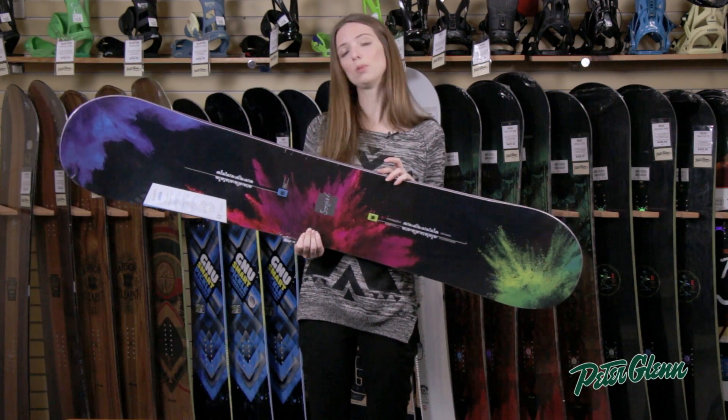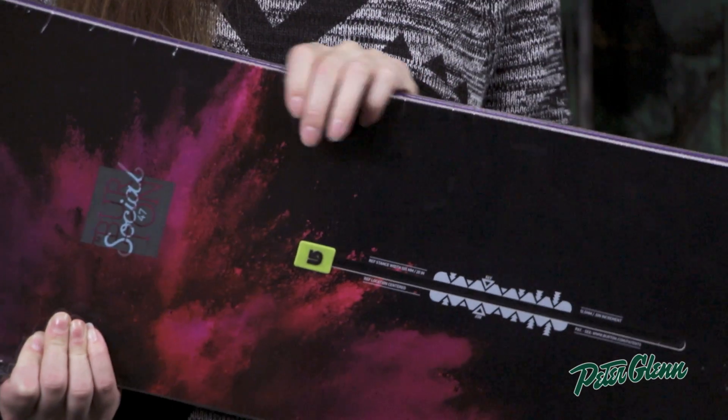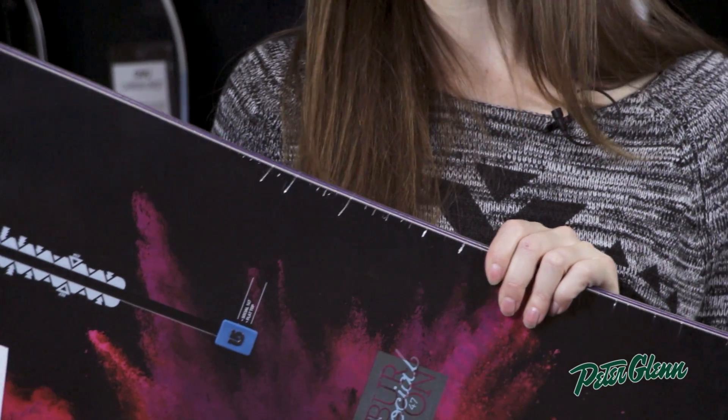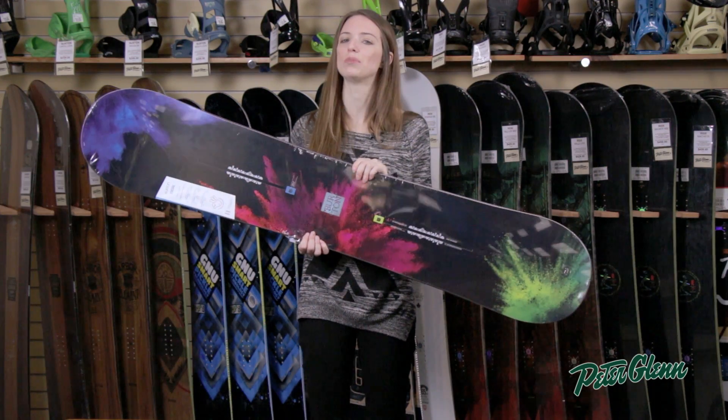This board has what Burton calls overbite frostbite edges, which means that the metal at the edges is kind of beefed up. So if you are sliding rails or kind of abusing it in the park, it's going to have a lot more durability.